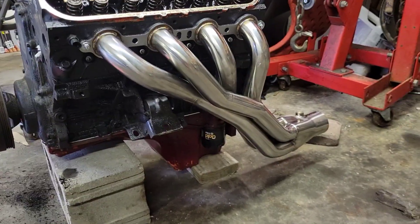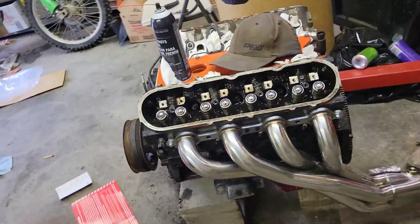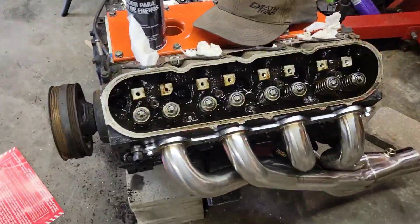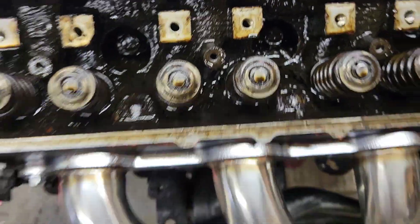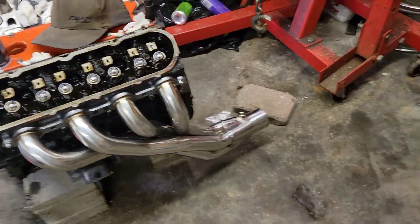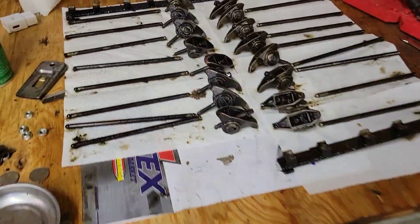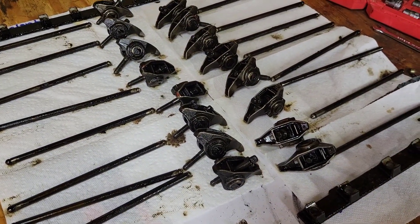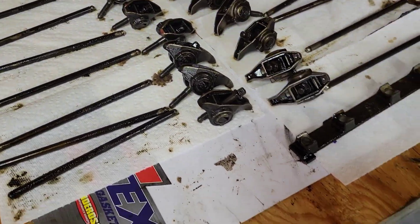There it is mounted up on the motor. I am putting this motor on the engine stand here tonight so I can take the heads off and clean it. As you can see this thing is nasty. Since the last time you saw it, I took all the rockers and push rods out. Hopefully I can remember how to put those in correctly, which I think I do.